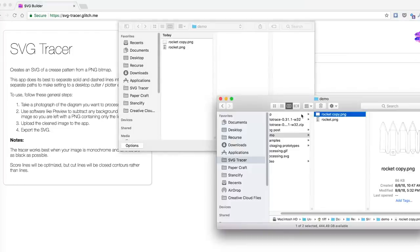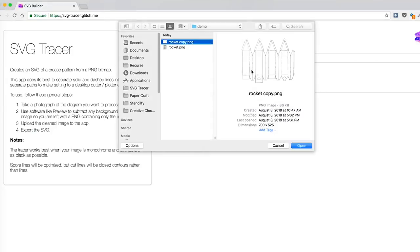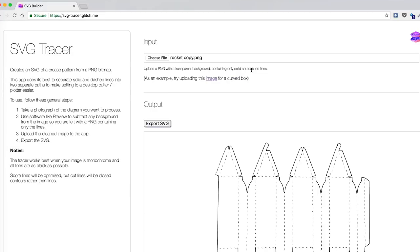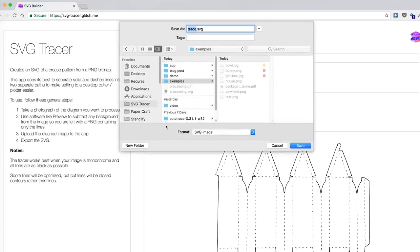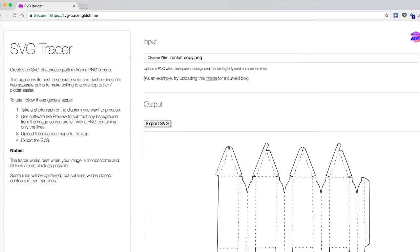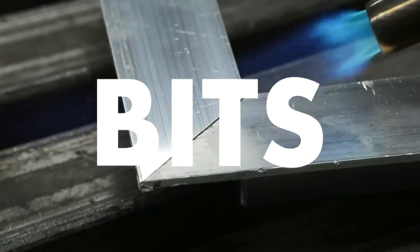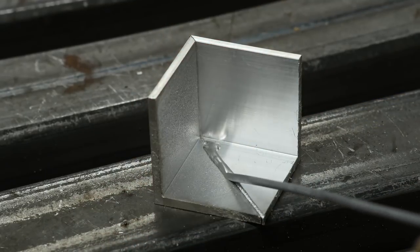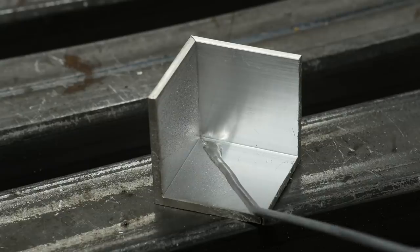Tiffany Zhang is back with yet another free web app for makers. This one is called SVG Tracer, and it can trace bitmap images into vector files that you can send to a laser cutter, CNC router, or plotter. It's specifically great at tracing packaging and paper folding patterns — it can distinguish between cut lines and score lines and save them as different paths. Definitely bookmark this one. Bob Claggett has a new bits video up on brazing aluminum. It looks like a relatively simple process, but until I actually do it, I appreciate seeing how it's supposed to go.